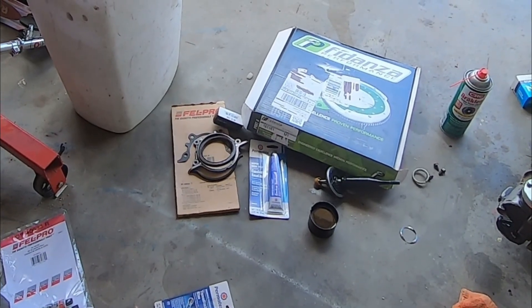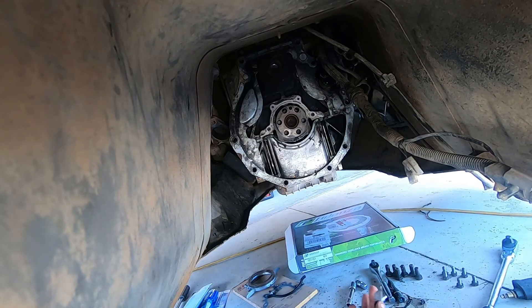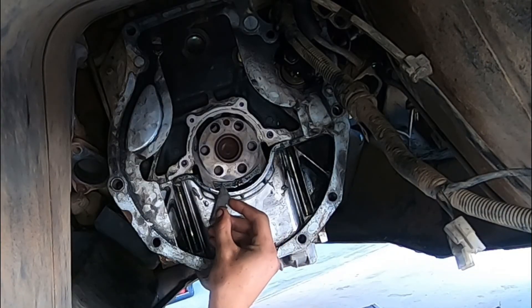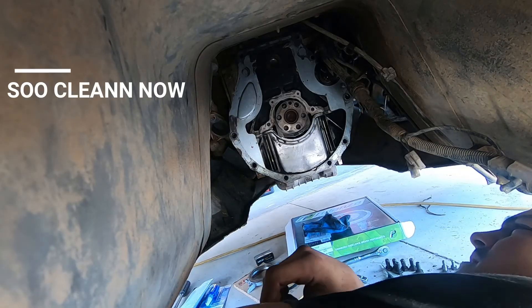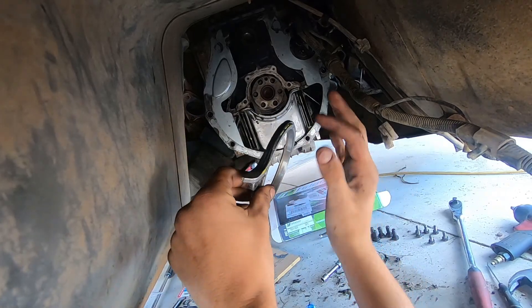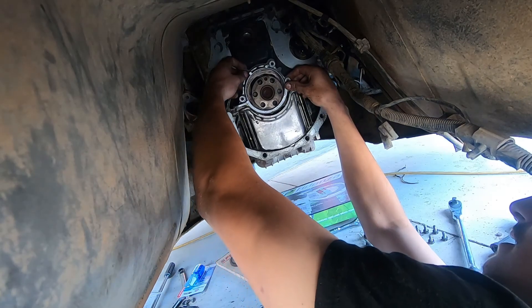Now we are underneath the car and we have the rear main seal off. There's a lot of RTV on here - you can literally just peel it right off. Went ahead and cleaned off everything. Now we threw a little bit of RTV in there, stuck that little gasket right behind it.